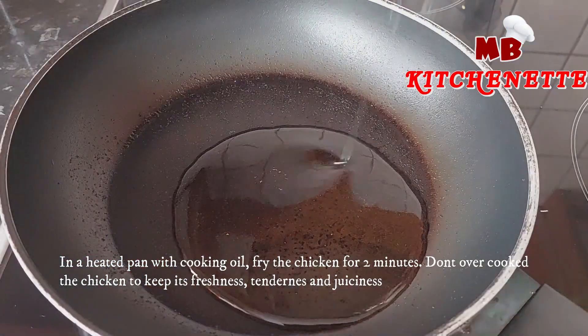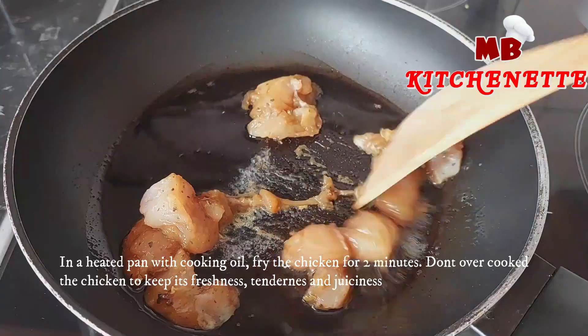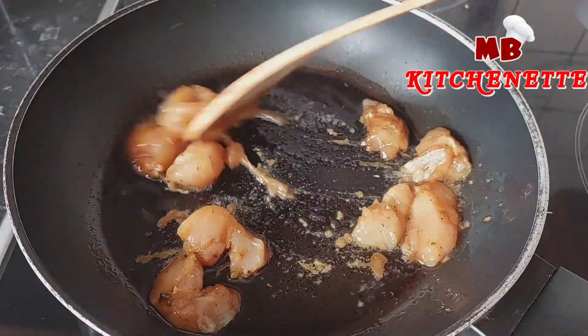In a heated pan with cooking oil, fry the chicken for two minutes. Don't overcook the chicken to keep its freshness, tenderness, and juiciness.